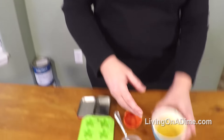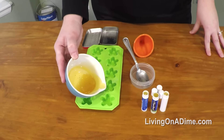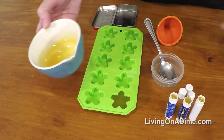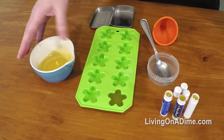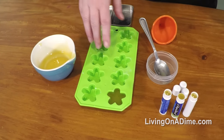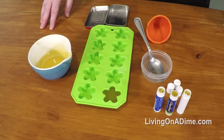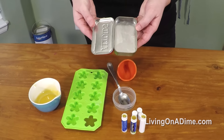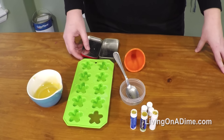If your kids would rather have something like a lotion bar, you can take your mixture and pour it into a silicone mold. This is one that I have for my soap making, but you can find them at the thrift store for 20 or 50 cents or a dollar. Let it set, then if they want to take it to school, you can just put it in a mint container and they can carry that in their backpack.